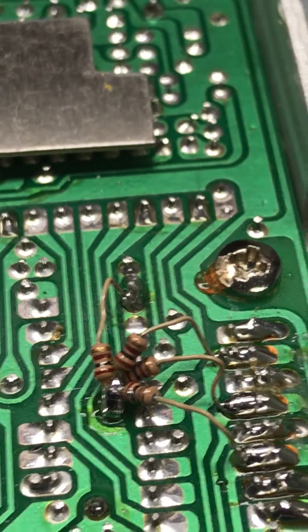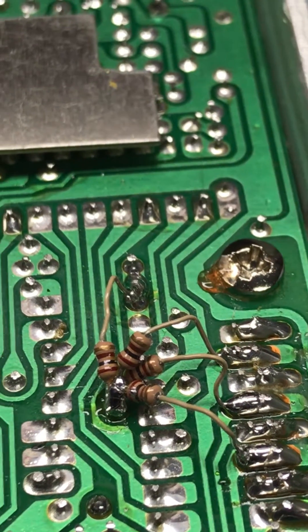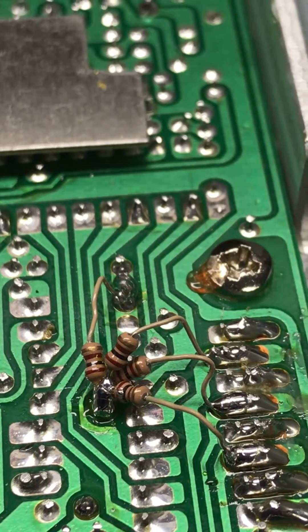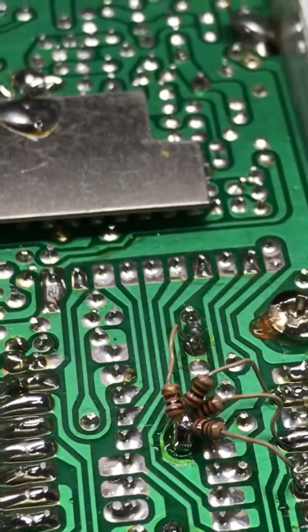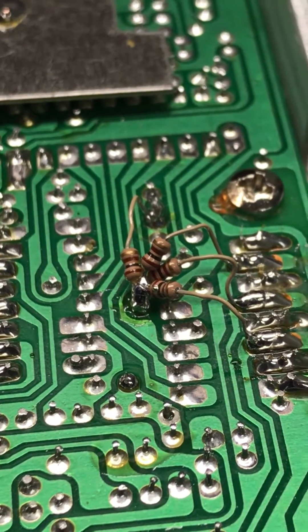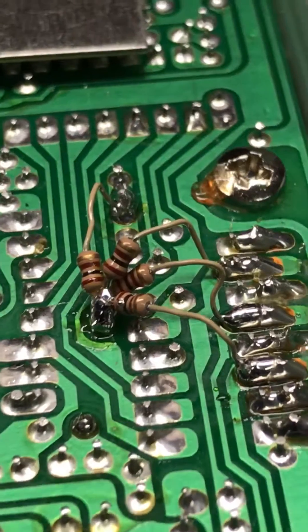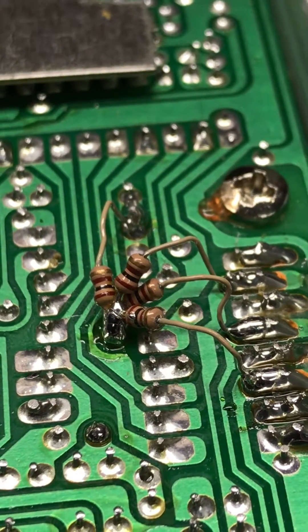And you'll be good to go for the conversion part. Just thought I'd let everybody know if you're wondering how to convert your radio — this is a Connx 33 HP. You get rid of all those resistors, desolder them, and you'll be good to go.